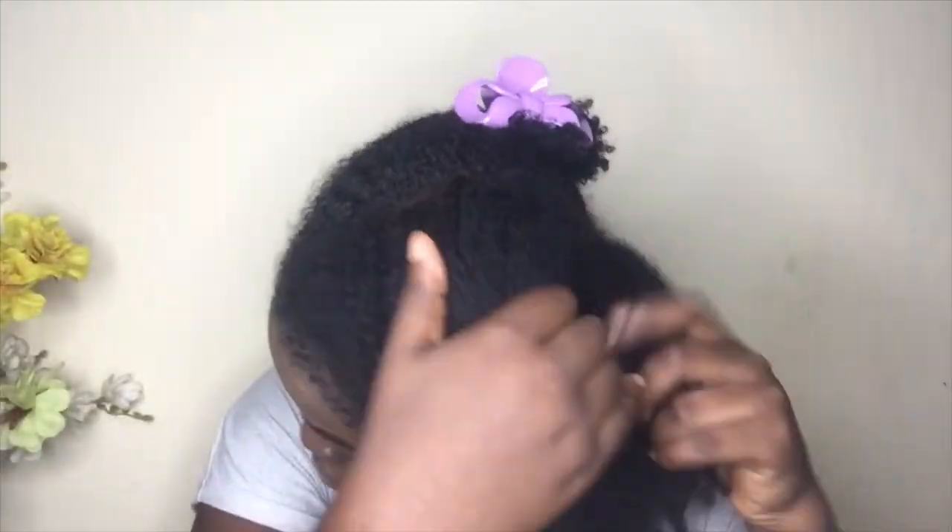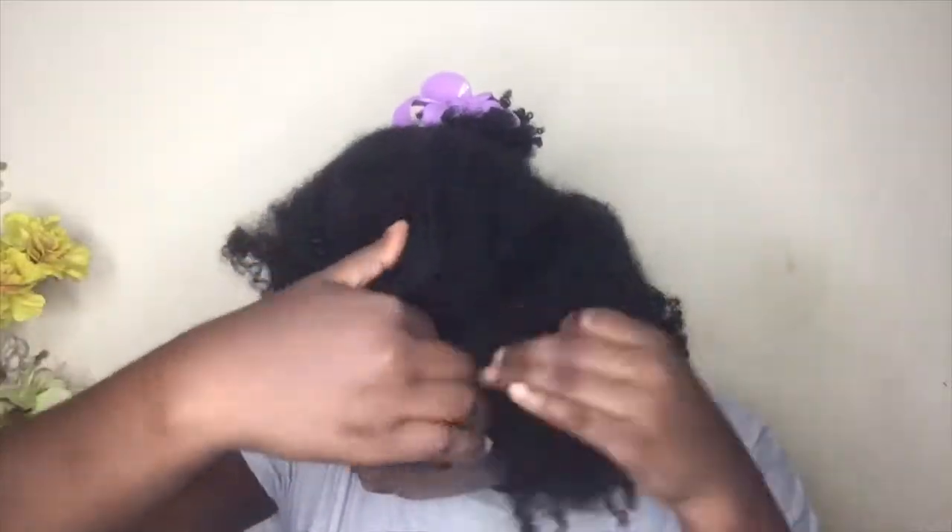Hey guys, welcome back to my channel, it's Stacy. Today I'll be doing a hot oil treatment since I'm preparing to wash my hair. I'm just going to show you how I do this.